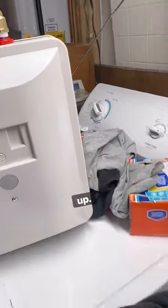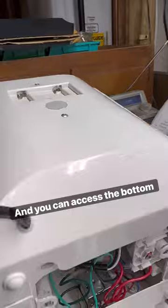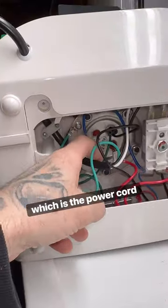This unit does open up. You go to the bottom, take out those six screws, and you can access the bottom where the power cord is.